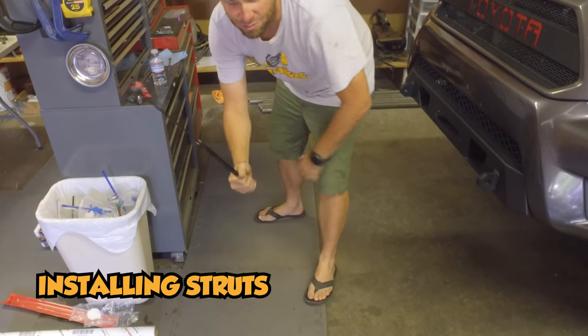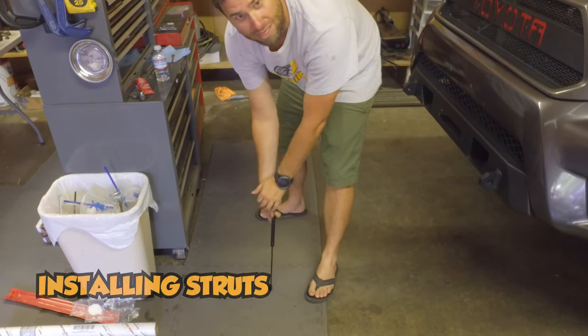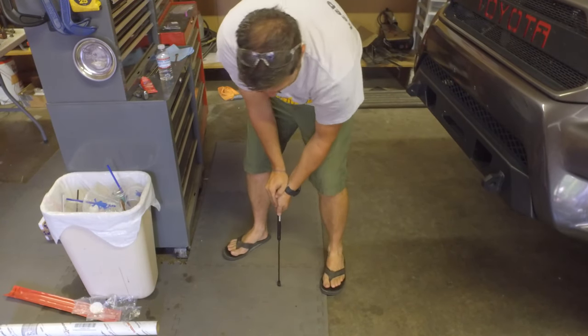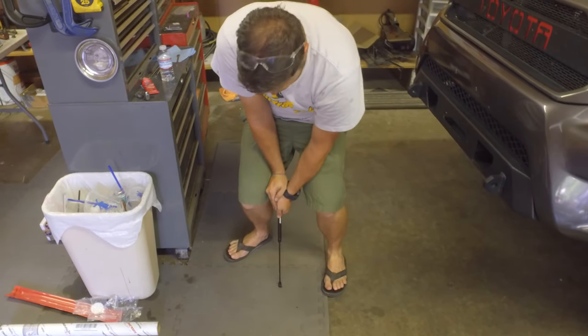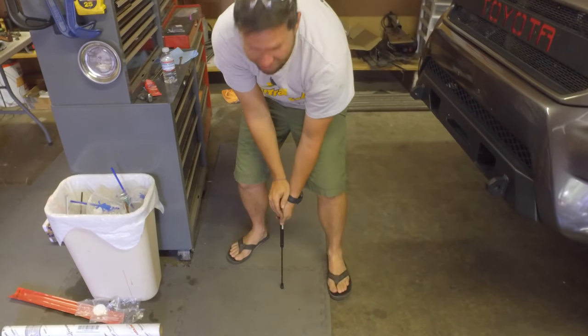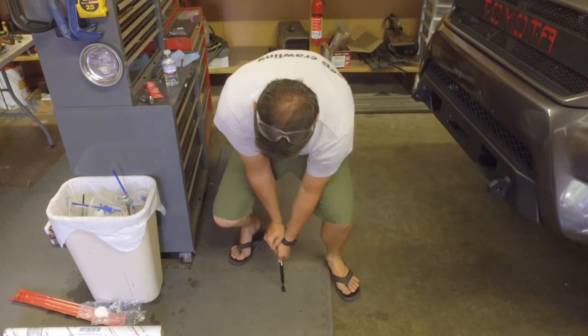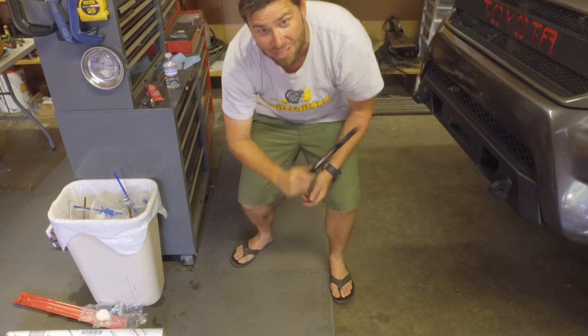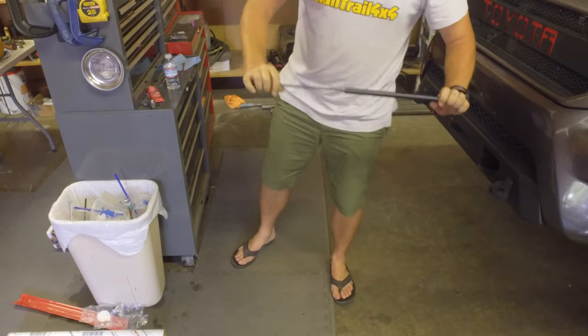The next thing is to cycle these struts. What you do is put them against something soft — I'm going to use these mats — and then push down onto them. They are heavy and hard, so just push all the way down and cycle it up; let it do that two or three times. They've got quite the force to them, but that hood is heavy, so we need to do this to both of them.